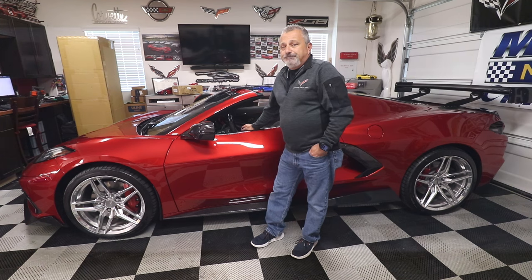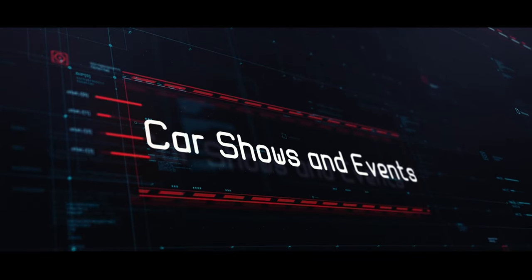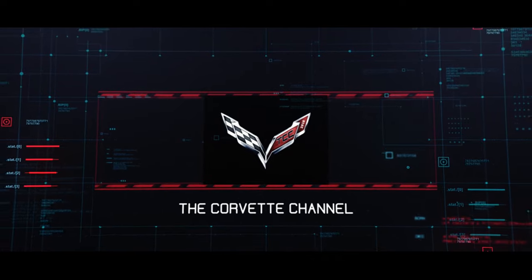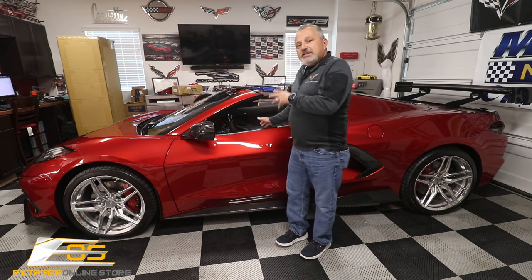Today we're going to be installing some carbon fiber center console trim on my C8. Hey everybody, welcome back to the channel. My name is Scott and today we are going to be installing some center console carbon fiber trim on my C8.